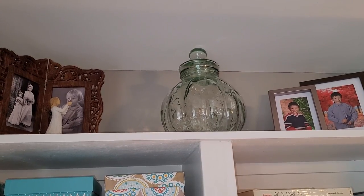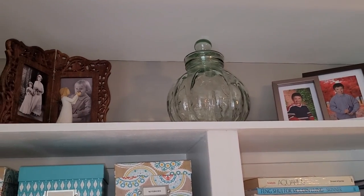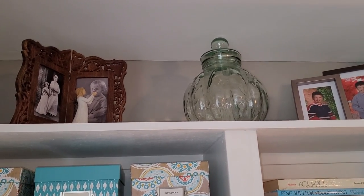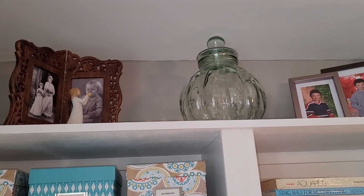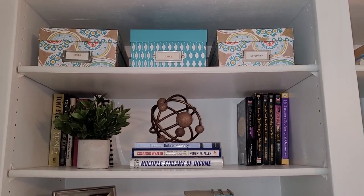On the very top of my bookshelf, not too much has changed — I have just added one more little picture of my nephew. The glass jar, the pictures of my mom, and the little angel are the same on these two shelves here.